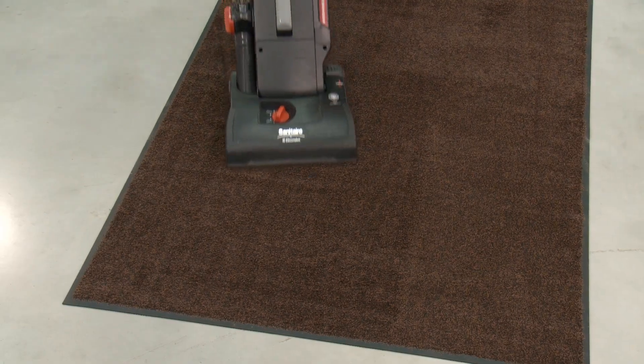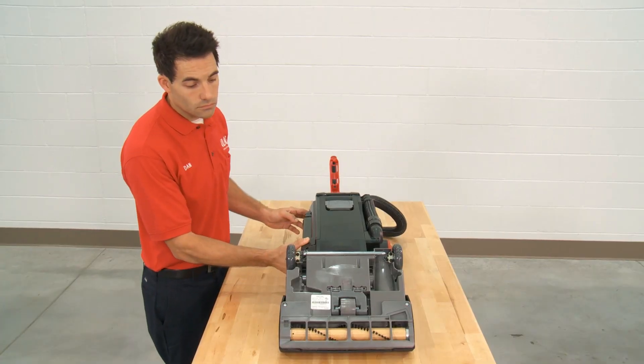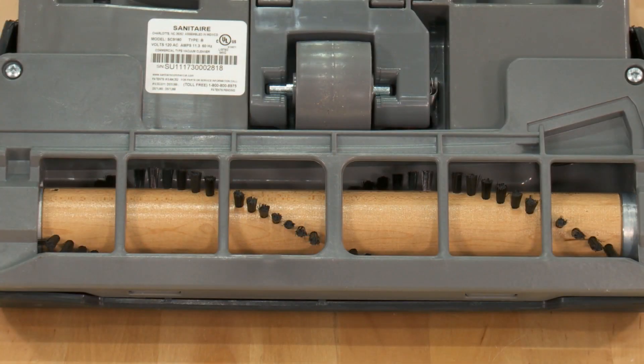To diagnose and clear clogs, first check to see if the brush roller is spinning. With the vacuum upside down, turn it on. If the brush roller is spinning, there may be a clog. If it is not spinning, you'll need to have the belt replaced. Contact Uline's Repair Department.